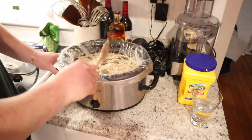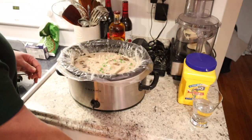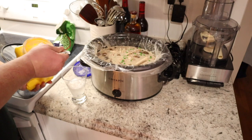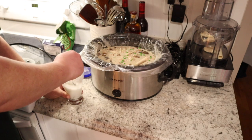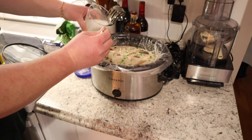Even though we've added cream cheese it's still pretty watery, which is why we're doing the next step of cornstarch and water. We're going to take a couple of tablespoons of cornstarch and dissolve it into cold water from the sink. This will help thicken our soup without adding another flavor — it's literally just used as a thickening agent. Alright, let's pour this in.